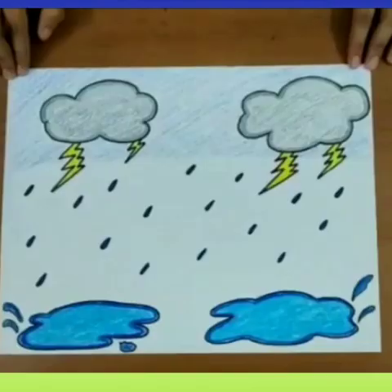Question number 6: What do you use in rainy season?